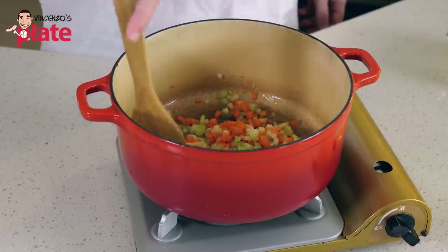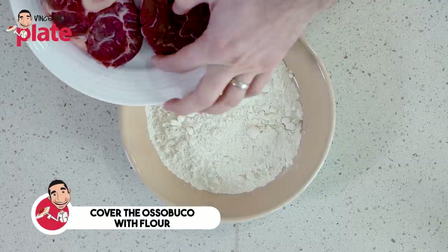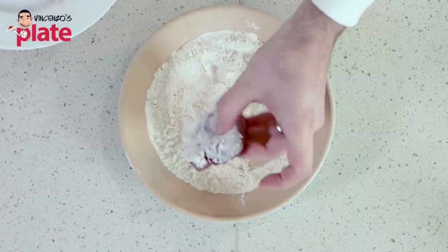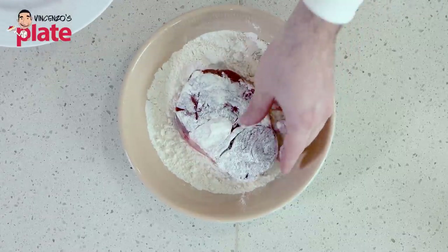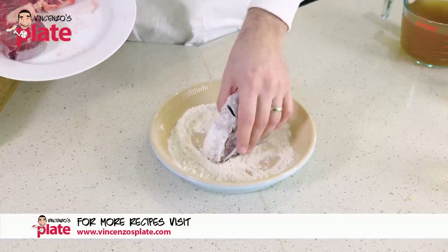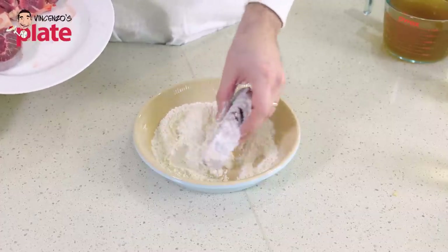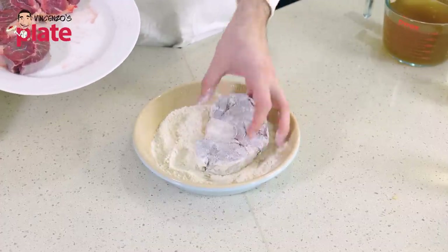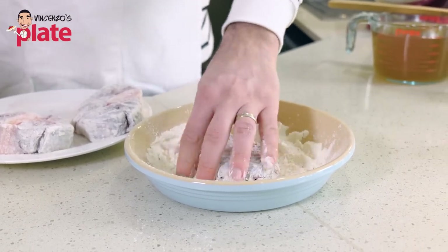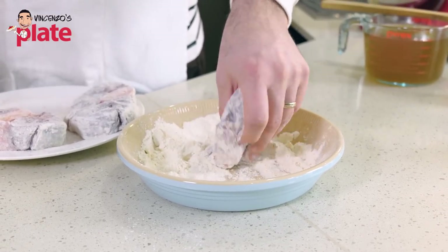We're going to cook the sofrito for about 10 minutes. Now we put each osso buco in the flour. We do this to seal it and keep all the juices from the meat inside. It also creates a nice creamy sauce when we cook it. The osso buco has the bone marrow here, which is the best part — it's going to give you so many beautiful flavors. But it needs to cook slowly.